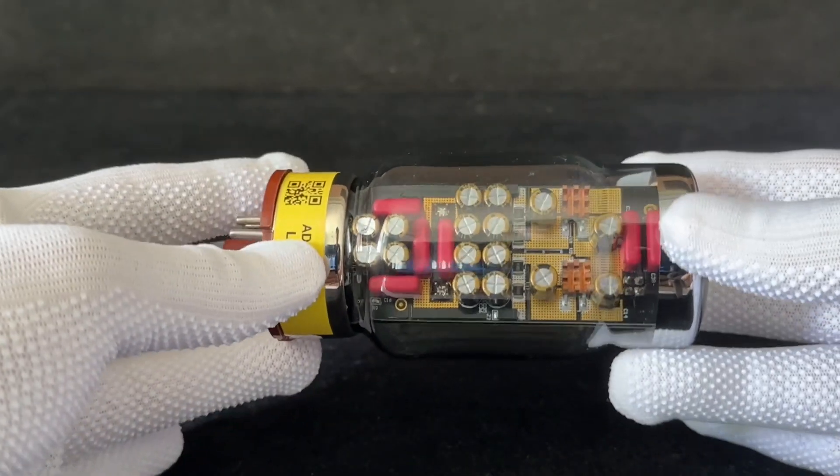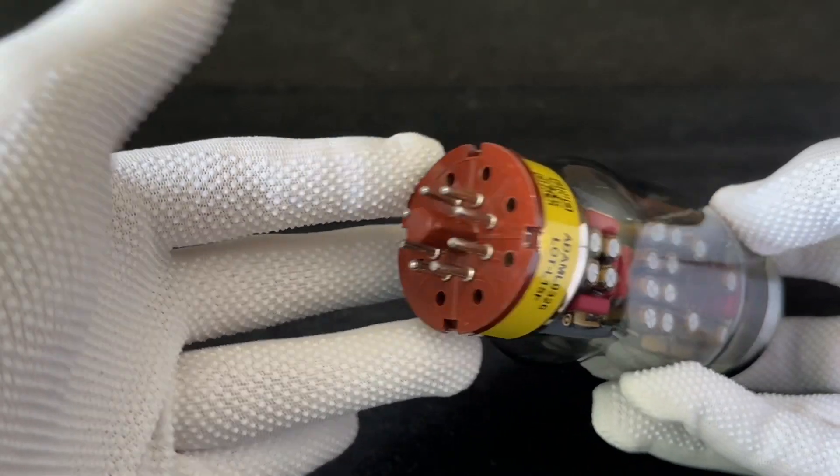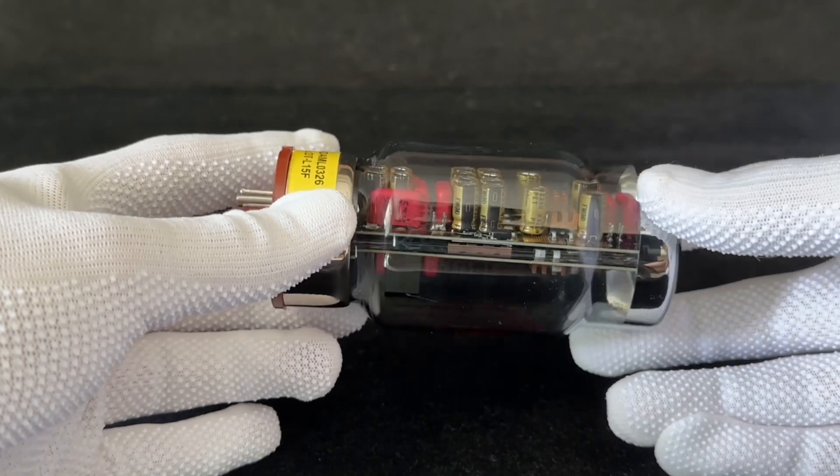This is one of the really interesting things about this amplifier, and if you have one of the older models, you can actually upgrade this tube for a cost of $1,500.